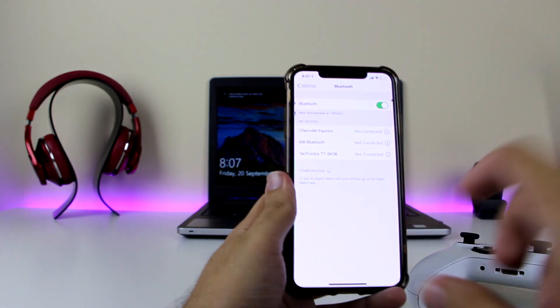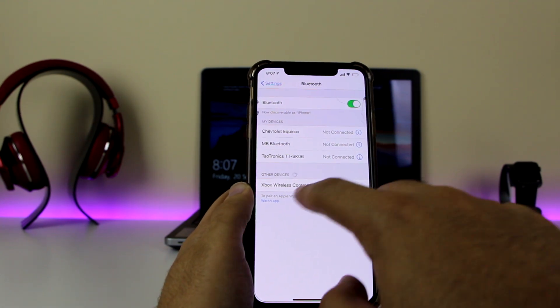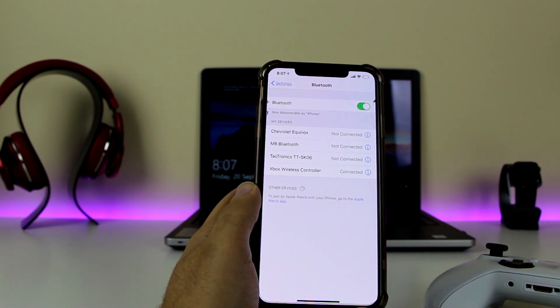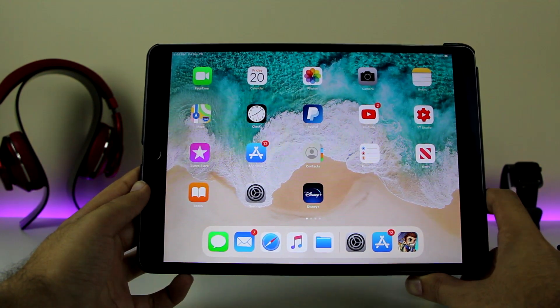Put your controller down and it should be able to find it. On the iPhone or iPad, give it a few seconds and right there you can see 'Xbox Wireless Controller' — click on it and it is connected. Now we can go and play games, but make sure this only works on iOS 13.